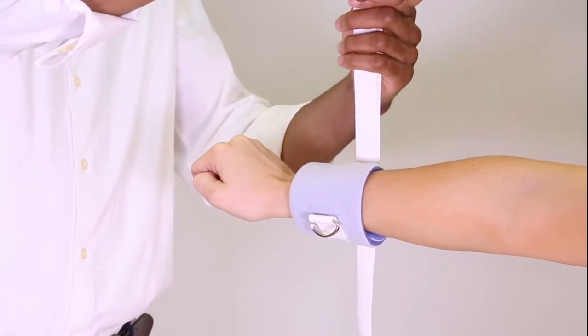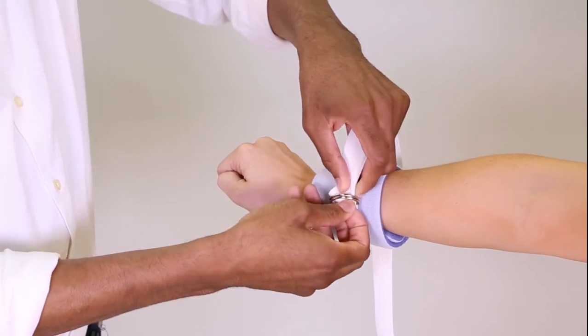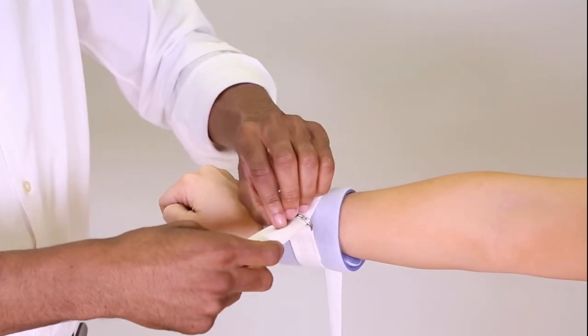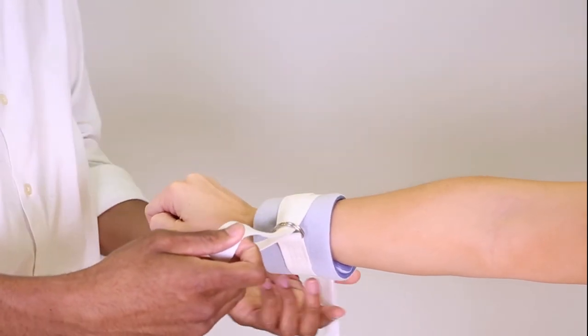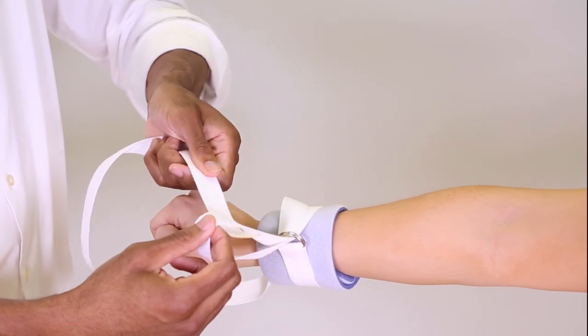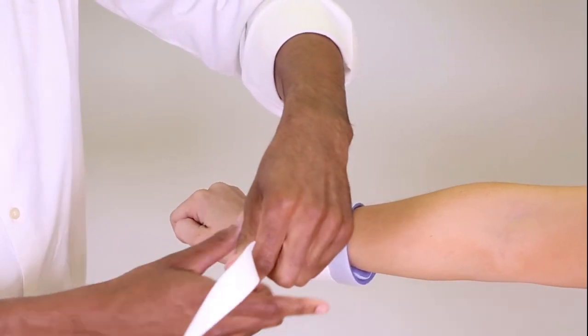Fold the strap, creating a loop. Feed the loop through both D-rings. Hold the loop in place. Take the end of the strap and feed it through the loop and pull.